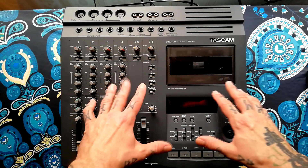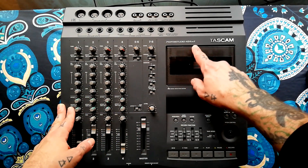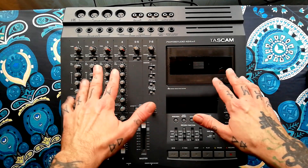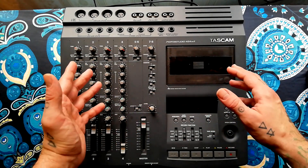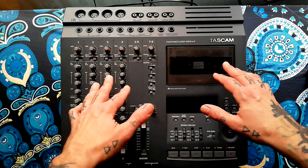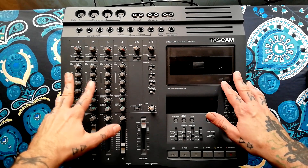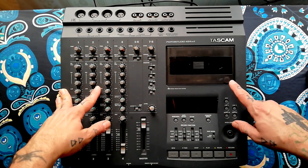This video is going to be the first of several focusing on the Tascam Porta Studio 424 Mark II. This particular video is going to serve as a case study on how we can go about fixing a printed circuit board that is either damaged — cracked or actually snapped. When I bought this unit off eBay, I was aware that it had an issue not powering up.